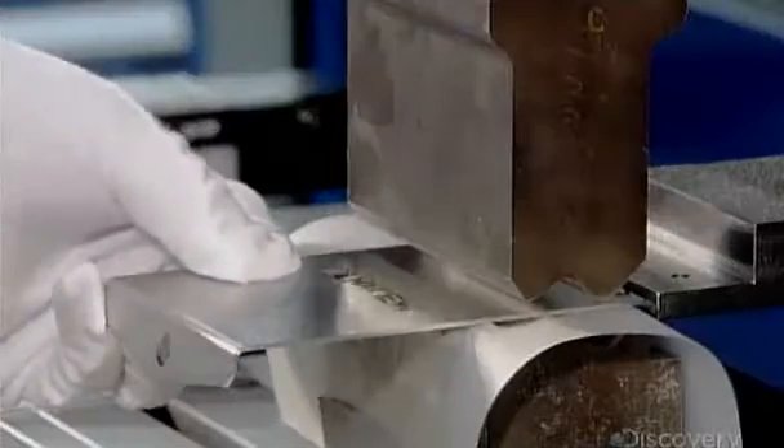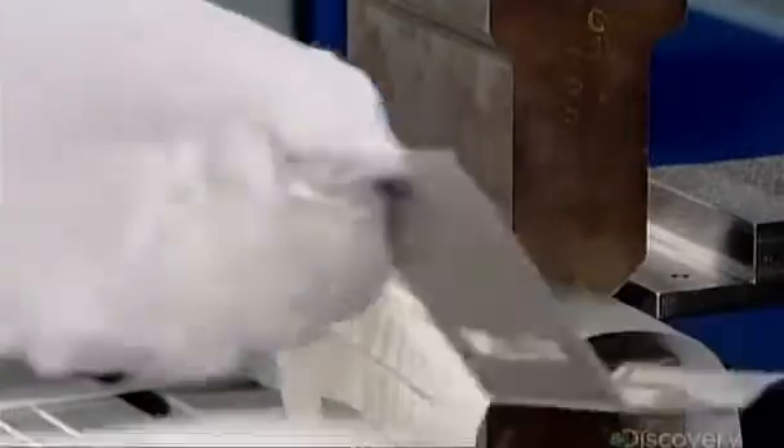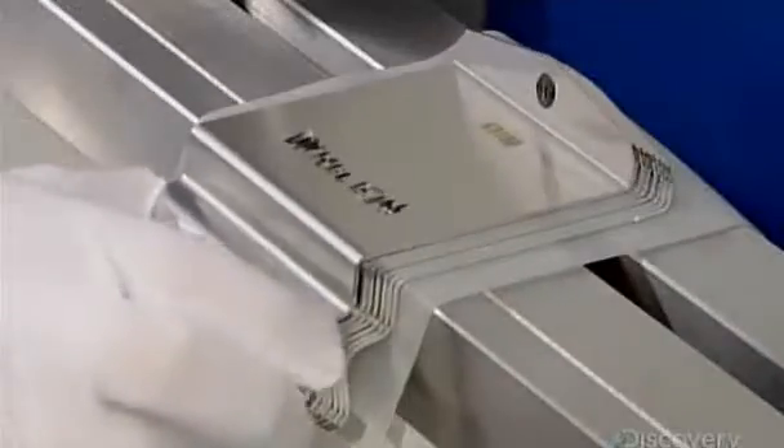Those straps begin as flat pieces, laser-cut to a starting shape. A 50-tonne forming press bends them to the final shape, which fits the exact contour of the vehicle's door jamb.